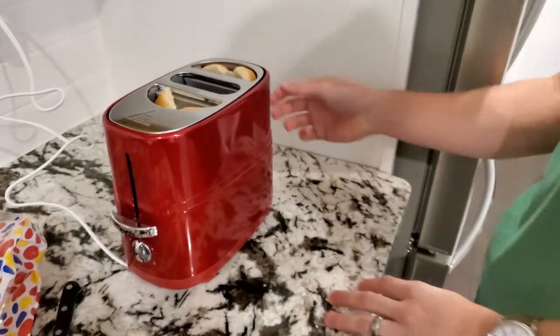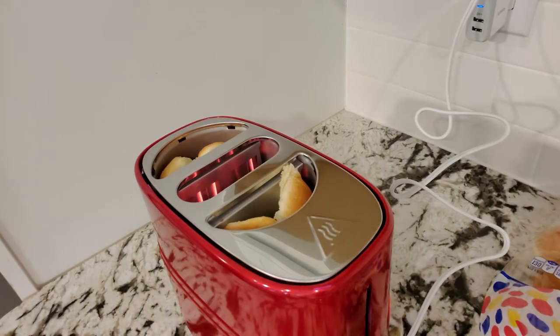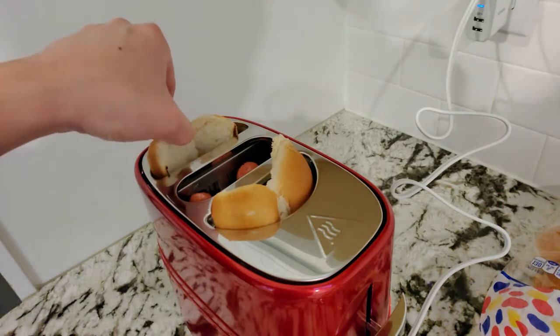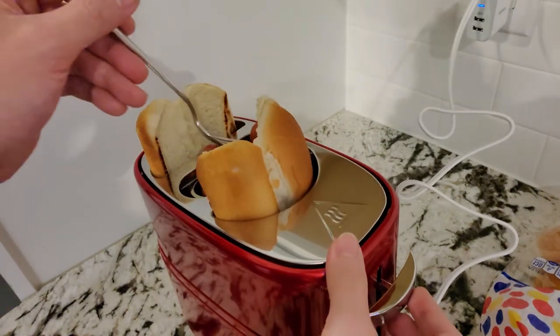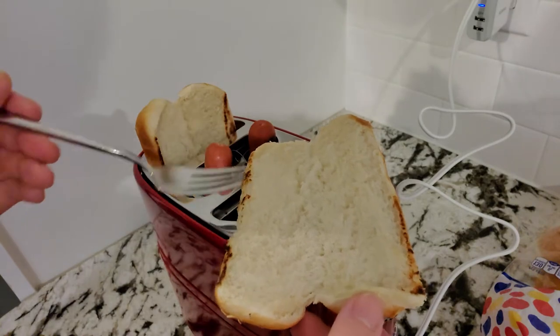The hot dogs went down by themselves but the buns needed a little push. Oh, this is not looking good — I think I just burnt the edges of the bread. This is not looking super amazing — it just kind of burnt the sides of the bread.